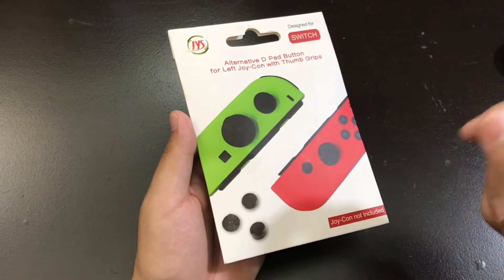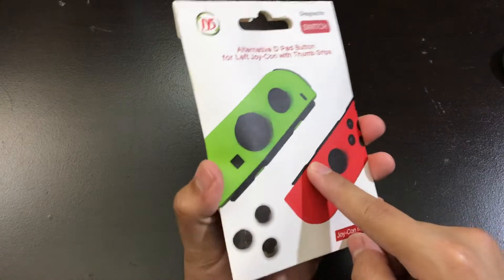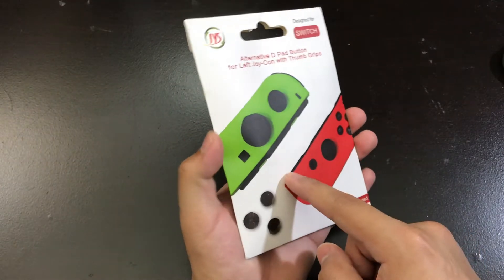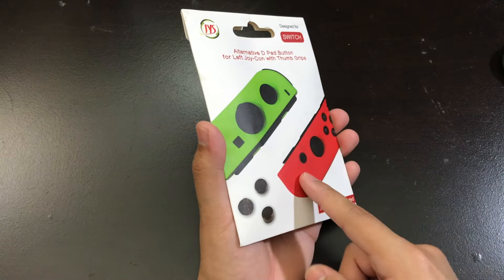Today I'm going to do a quick review on the Jayantop thumb grips for the Nintendo Switch. These thumb sticks cost me around $7 on Amazon. They were shipped from the U.S. I saw these thumb sticks on eBay but they're from China, and I decided to order the ones on Amazon instead.